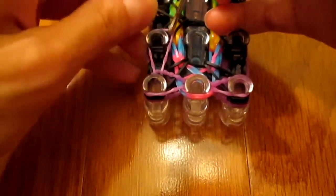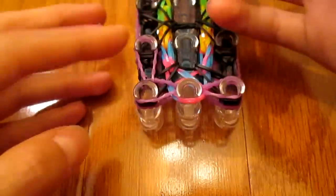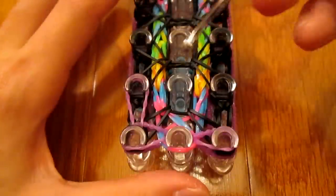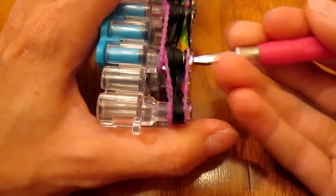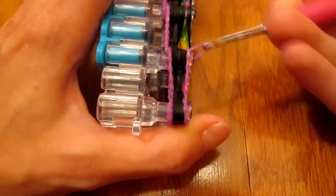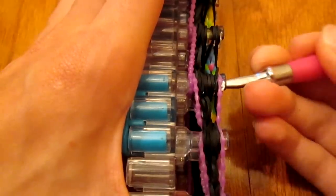Because of the extra tension you're going to want to be really careful at this point. The reason I'm tilting my loom to the side is because it's easier to grab the right band that way. You're definitely going to want to grab the right band.